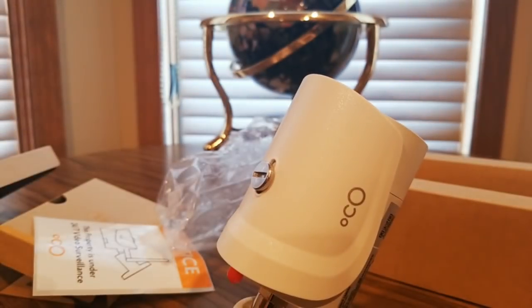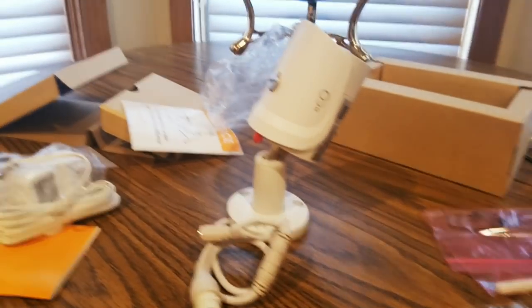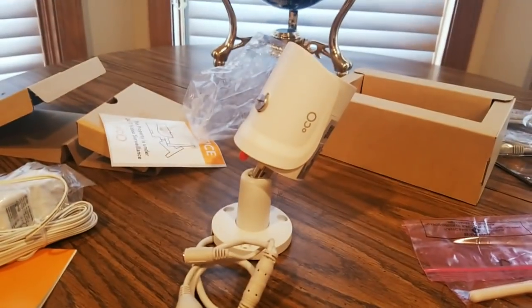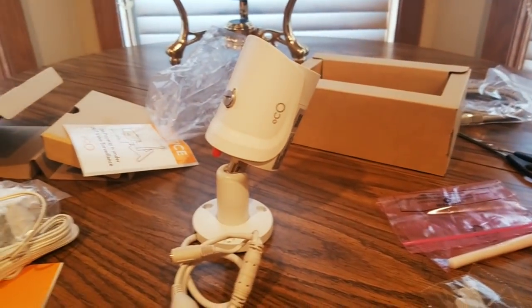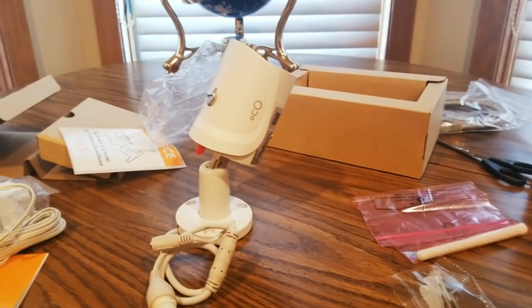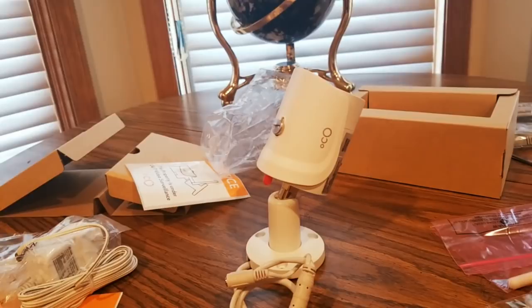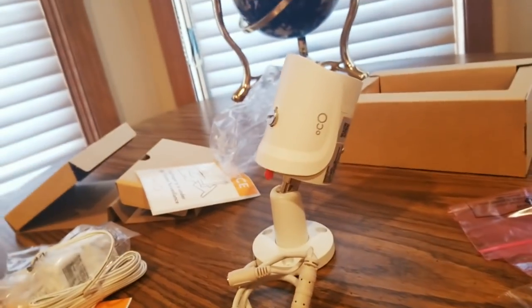Definitely, YouTubers, you guys check them out — nice surveillance camera. Good for storage units, homes, retail, office, bedroom. So there you go, YouTubers. You guys be safe, have a good day, stay warm, and I will see you guys back later on. See ya!